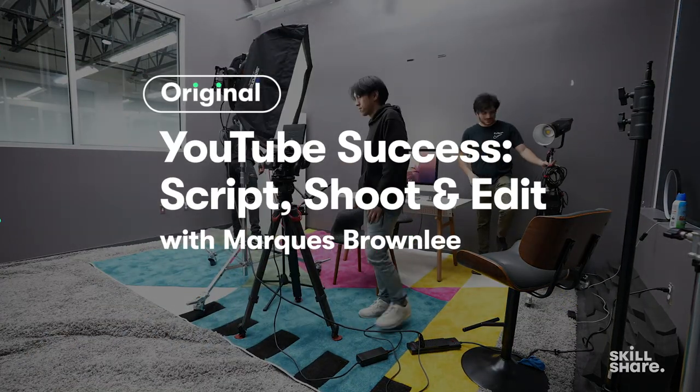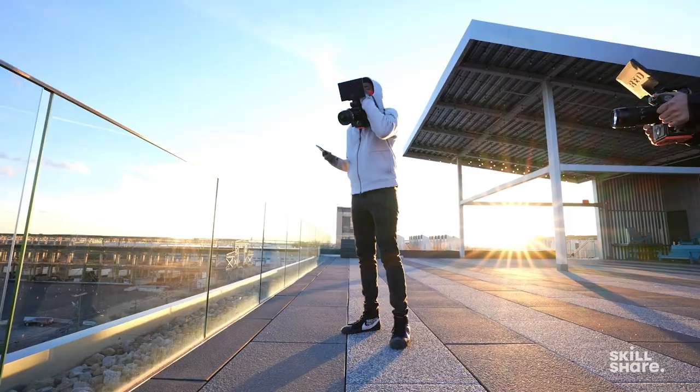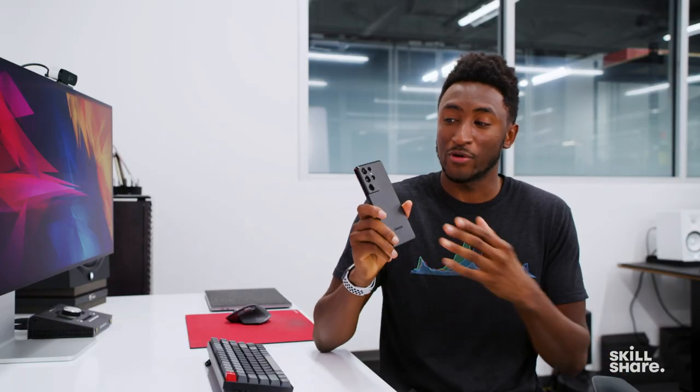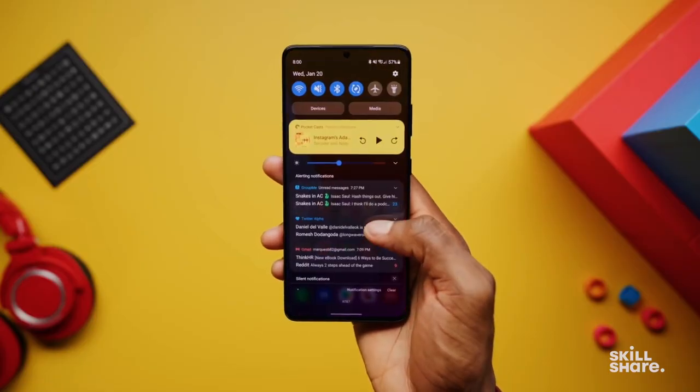This is all about how I make videos. It's pretty extensive — everything from how I shoot to edit to script. It actually shows a lot of exclusive behind-the-scenes of how we worked on the specific S21 Ultra review, in case you want to see that. But there's a lot to it, and hopefully it can help you get started on making your own stuff. So without any further ado, let's take a little sneak peek.